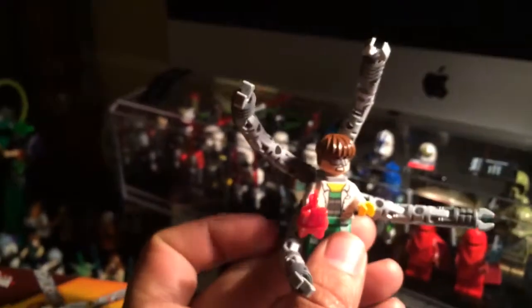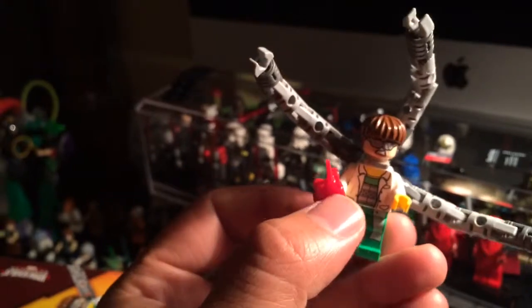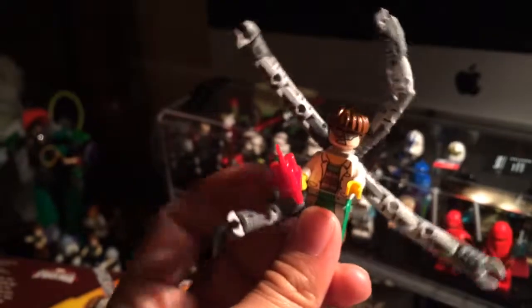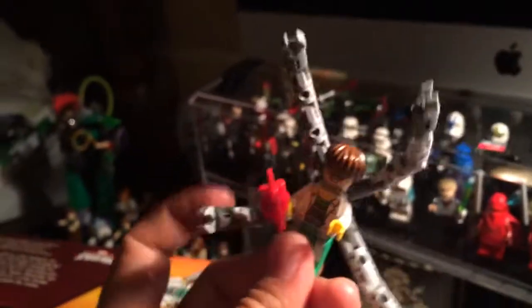I like him a lot. And then you've got Doc Ock here. Of course, in the story he was trying to fix his wife or something, she passed away and he went crazy — at least that's what happened in the movie. But pretty cool, very cool figure overall.